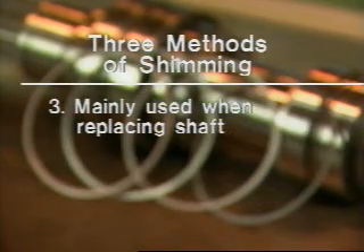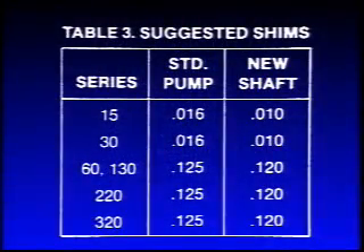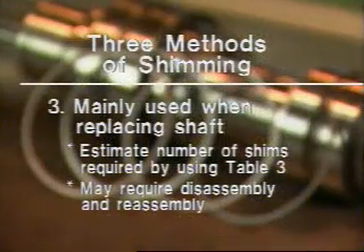The last method is described in the operation and maintenance manual and involves adding an estimated amount of shims per table three, also found in the operation and maintenance manual. This method may require disassembly and reassembly to achieve the correct amount of shimming required.